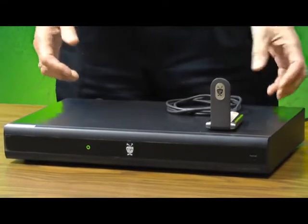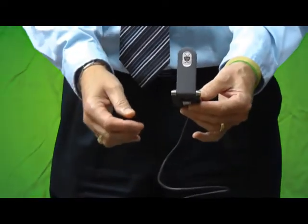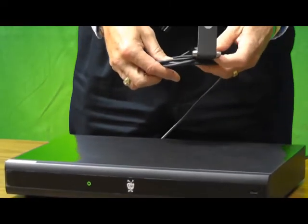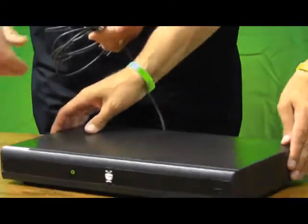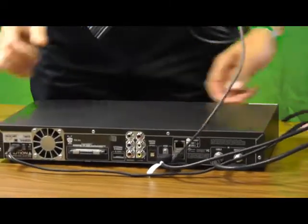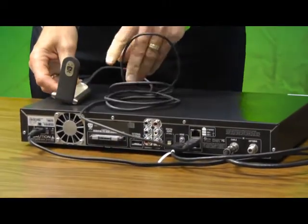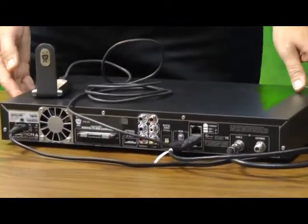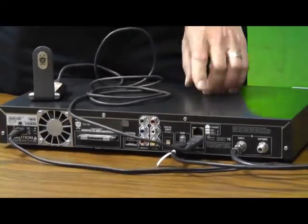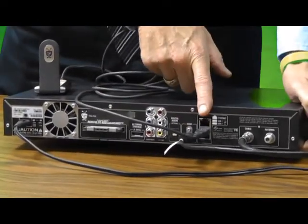There are a couple of different options for connecting. We are showing here the wireless adapter option so you can connect to your wireless network. There's also a jack on the back we'll show you when we turn the box around. The wireless adapter that Tim is holding is actually sold separately — you can find that from Dickie Rural or online from TiVo.com. It hooks up with a regular USB type square port that plugs into the back of your TiVo.